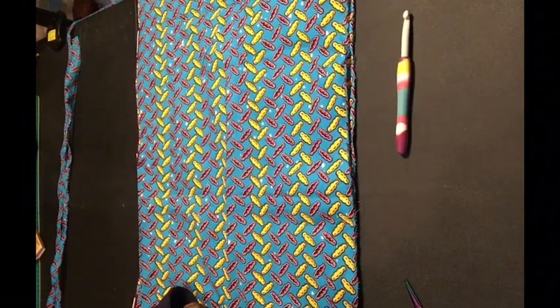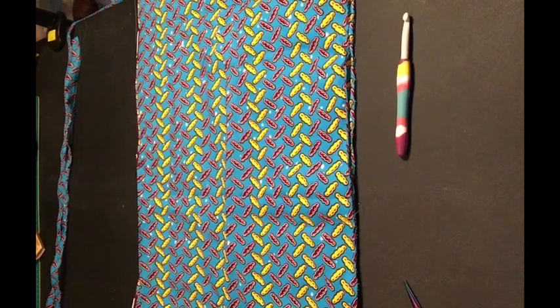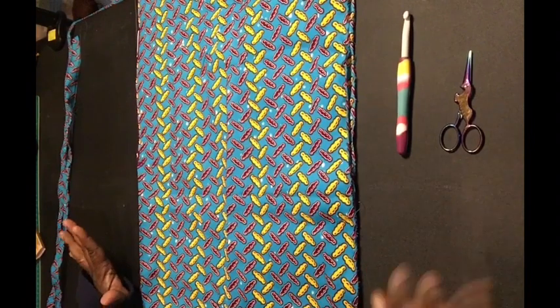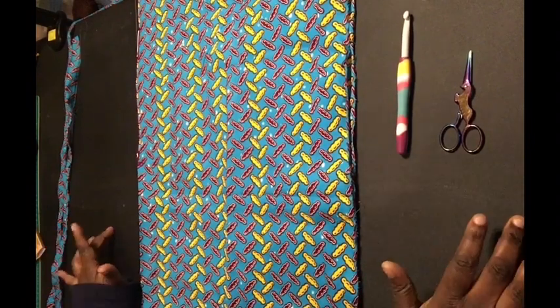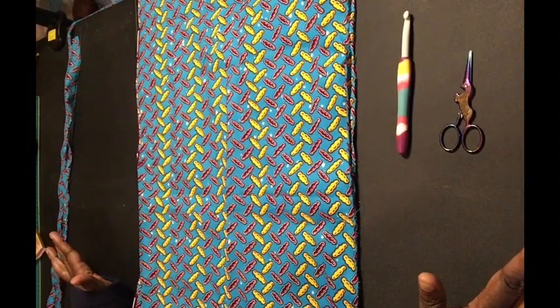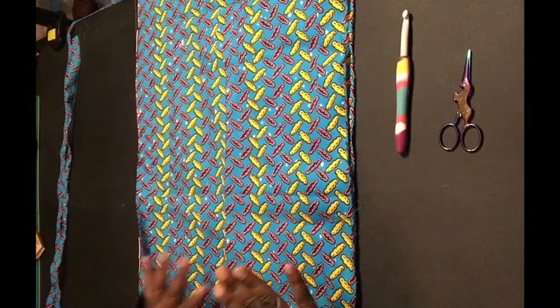Hey guys, this is Sarah with Sarah Lee Crochet and Fabrics. I will be combining both my love of crochet and fabrics today. We will be making a mug rug, which is a square coaster. That is the plan anyway — I have not made one ahead of time, so everything is going live as I'm doing it.